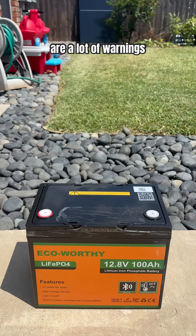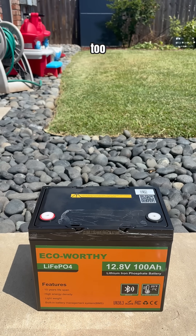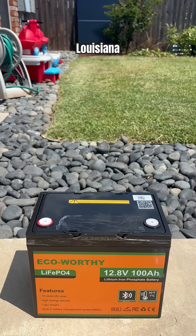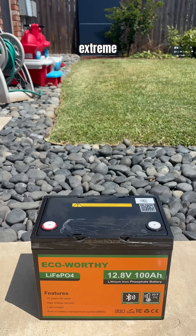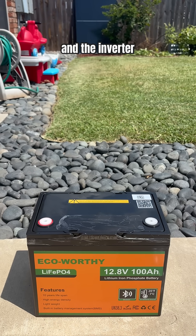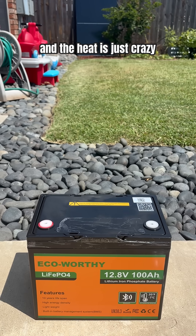There are a lot of warnings about not being able to operate when the temperature gets too low. I don't think that's going to be a problem in Louisiana, maybe for five days of the year. But I am a little concerned about the extreme heat in Louisiana. I do plan to put the battery and the inverter in the shade, but the humidity and the heat is just crazy right now.